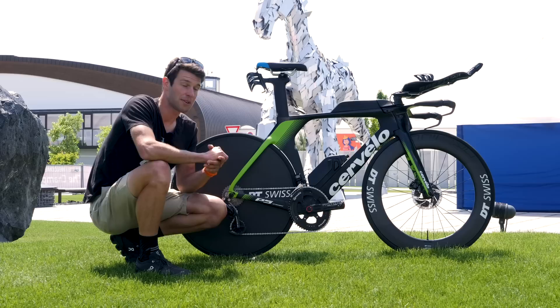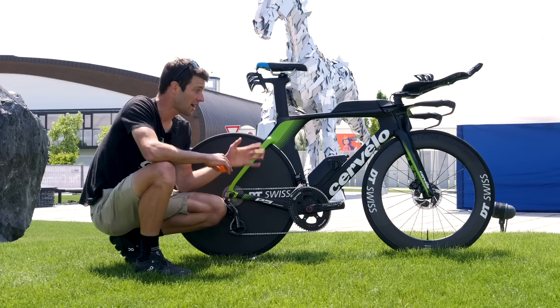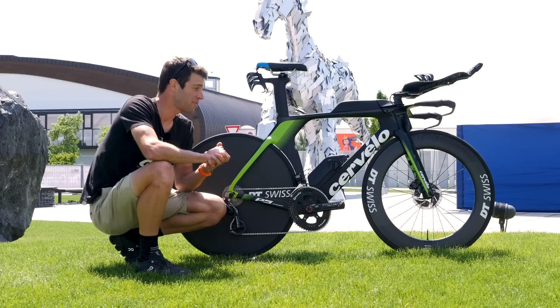Dave is actually riding this in a 54-centimeter frame, and he's kindly going to be joining us later on in this video to talk through some of the race day specifics for this race here at the championship in Slovakia. But first of all, let's take a closer look at the front end, because it is really something quite special.